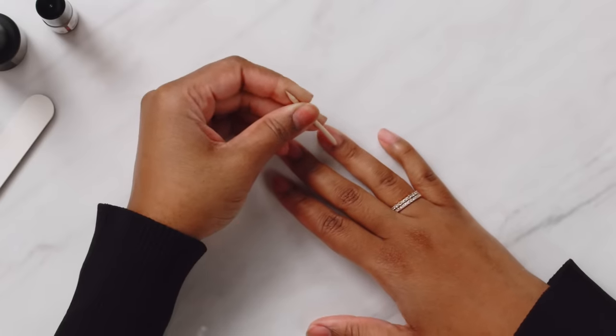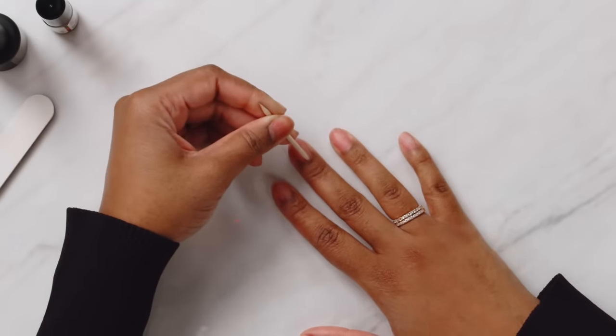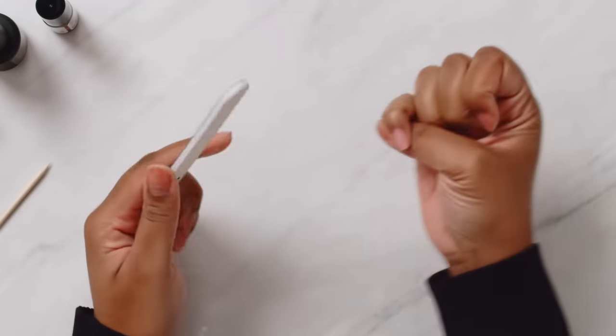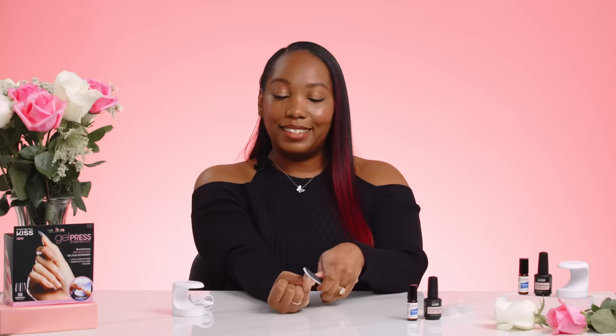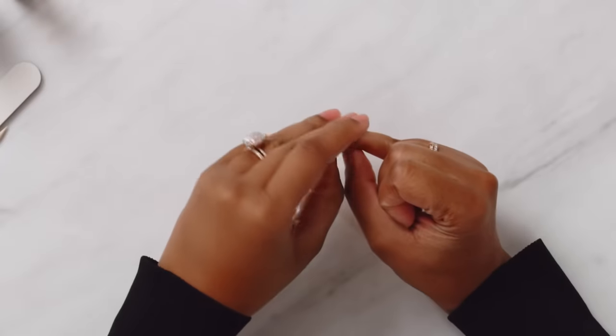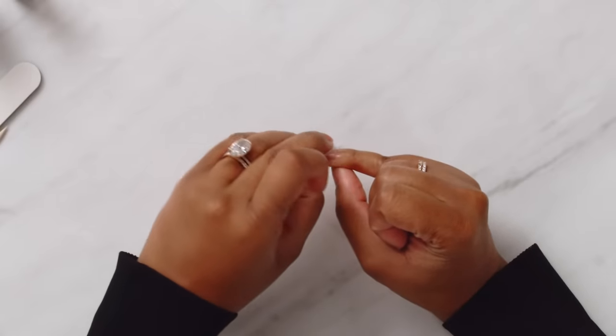So now we have to prep the nails. You want to make sure to remove any nail polish with an acetone-based nail polish remover and make sure your nails are all clean. Then we're going to push back our cuticles using the manicure stick — just gently. Next, taking the hand file, we're going to take the lighter side and gently buff the surface of the nail. This is important to ensure that the gel adheres to your natural nail without any lifting. And then finally, you want to take some alcohol and just wipe the surface of the nail, getting off all the dust and oils.